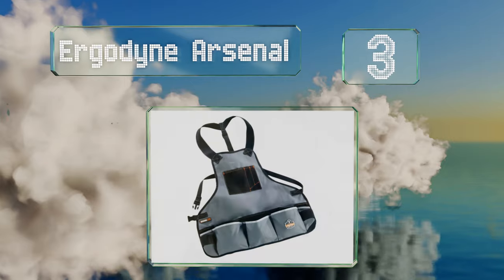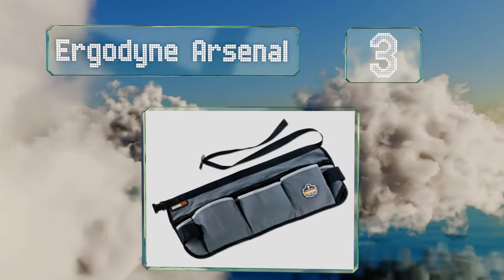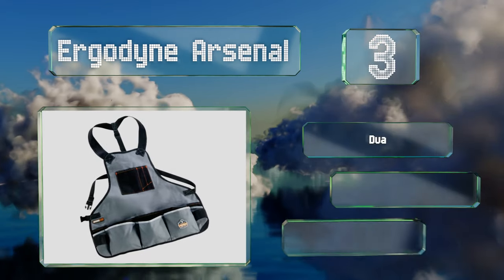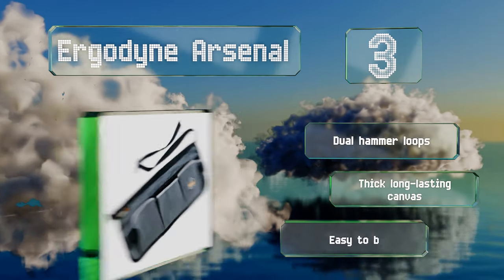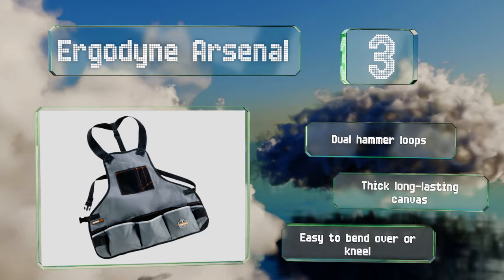Nearing the top of our list at number three, people who see you strapping on the Ergodine Arsenal will know you're not messing around. It's equipped with no fewer than 16 pockets when you count the slots for pens and small tools, so everything you need will be close at hand at all times. It includes dual hammer loops and is made from thick, long-lasting canvas. It's easy to bend over or kneel when wearing it too.